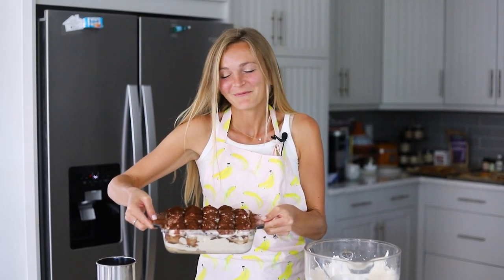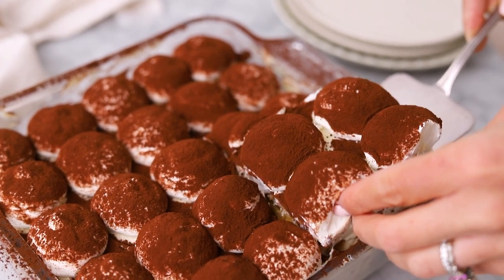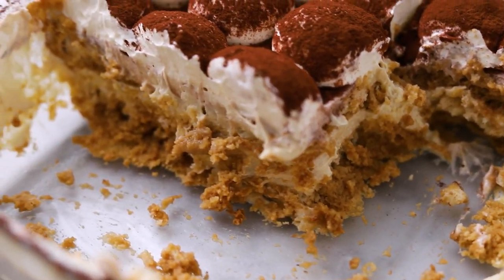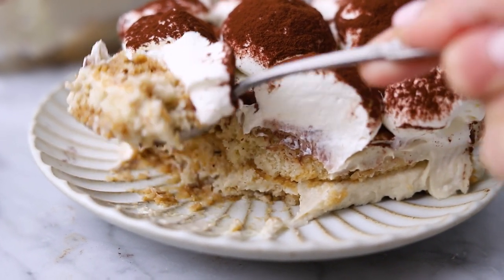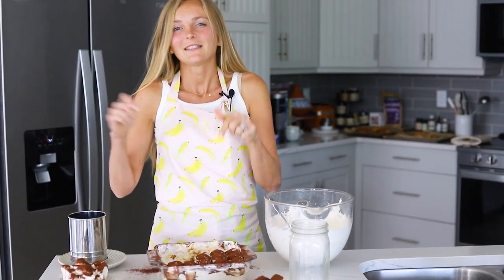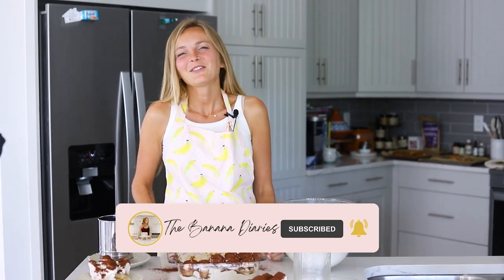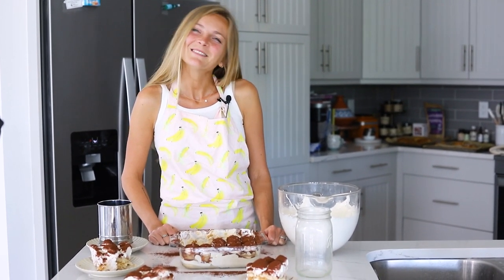This is our perfect vegan tiramisu that absolutely no one is going to know is vegan. Let's slice into this. And there you have it — the most perfect vegan tiramisu. We have the layers of ladyfingers soaked in espresso with the vegan mascarpone and the cream, and it's absolutely delicious. You're going to love it. You can find the full recipe link down below — first link right there. Be sure to hit the subscribe button and the bell notification to be notified when more recipe videos pop up, and go check out the Banana Diaries on Instagram and TikTok. Enjoy — I'll see you on the next one.